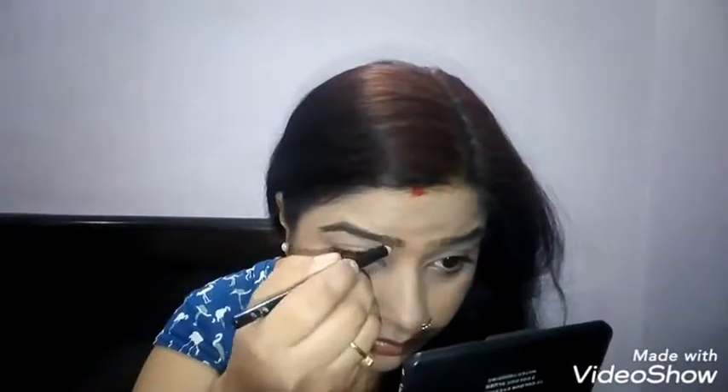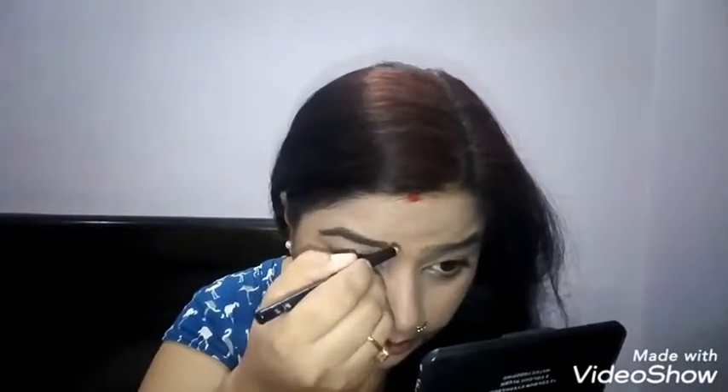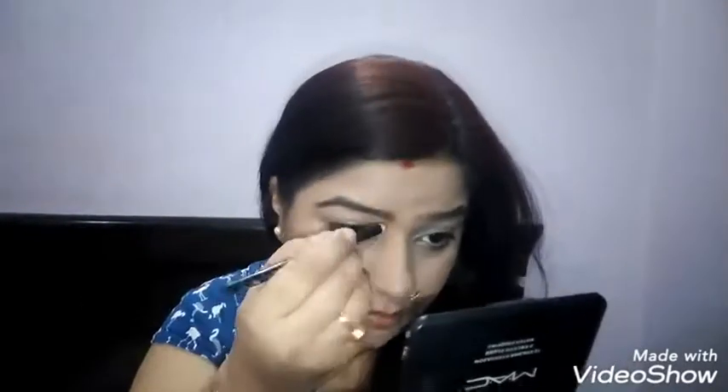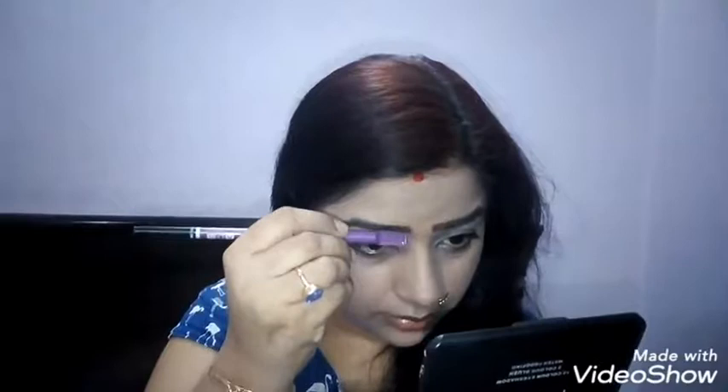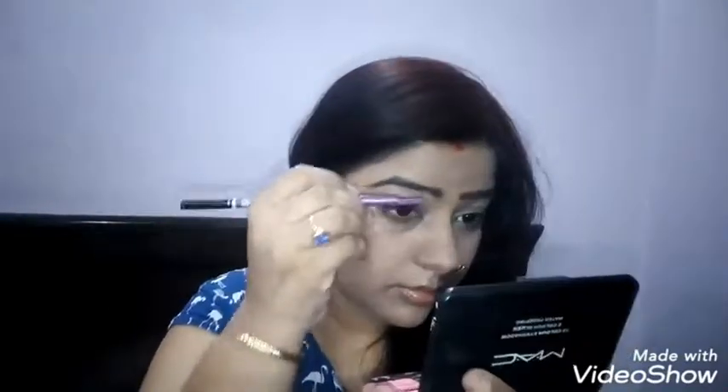I will fill my eyebrows with this pencil. I didn't use any brush, so I have a little combo with the eyebrow pencil. I am setting it now.